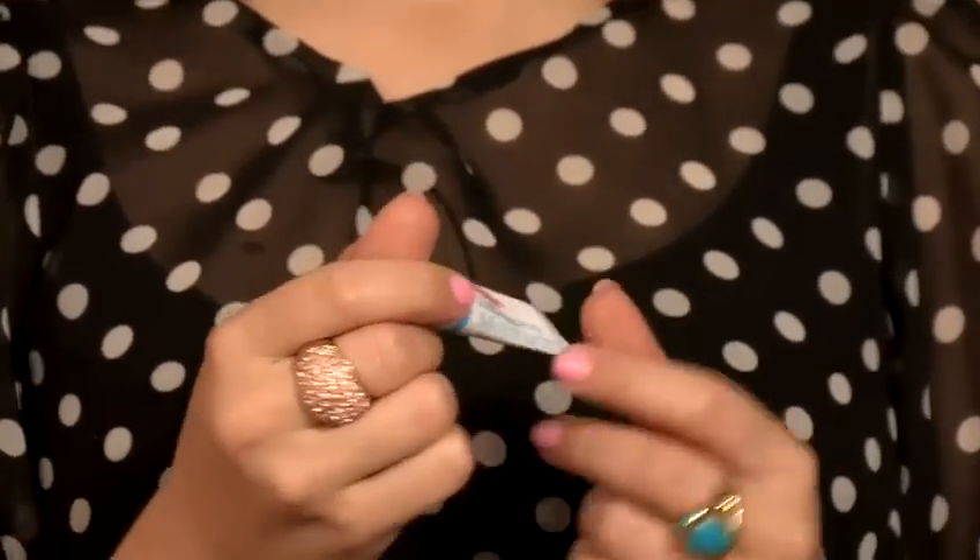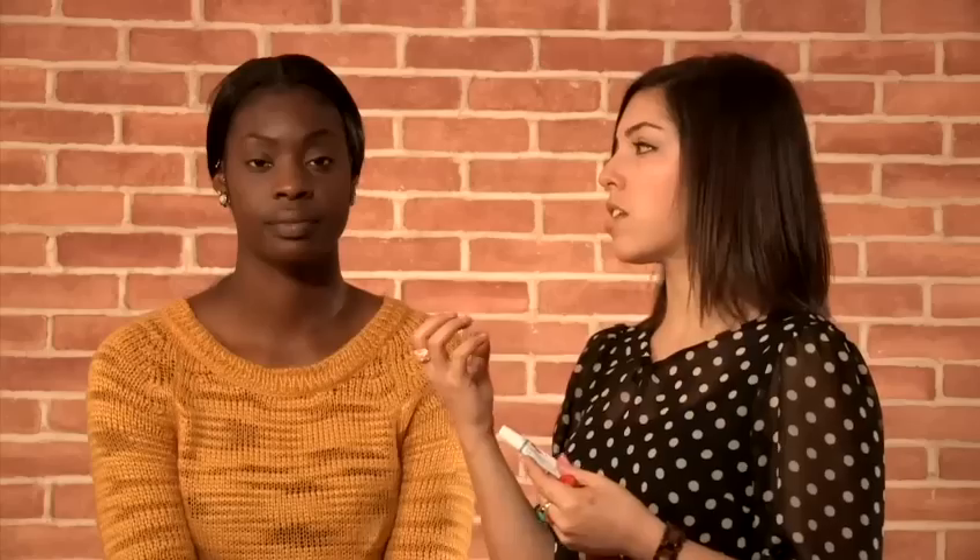If you are suffering from really chapped lips as well, there's a great one called Blistex Intense Moisturiser and that's a really quick fix for putting all over the lips — it works into the lips really quickly.